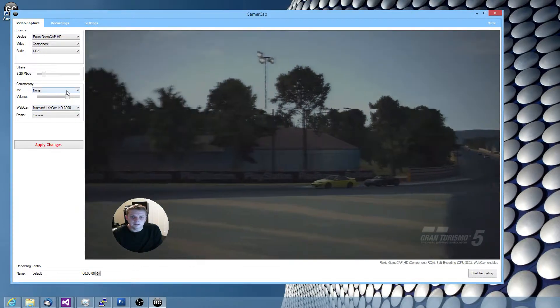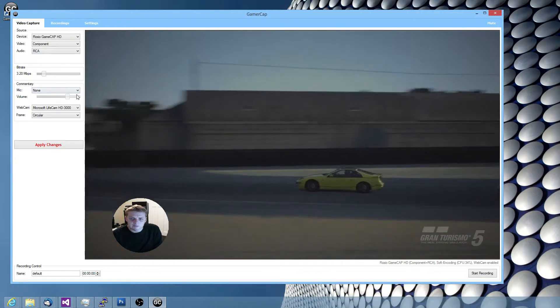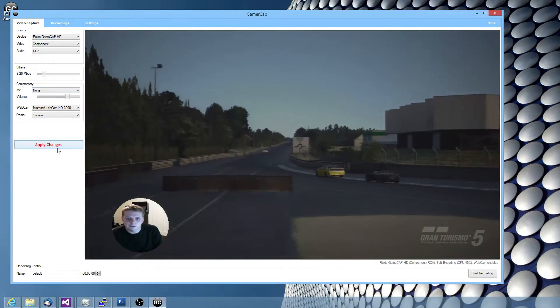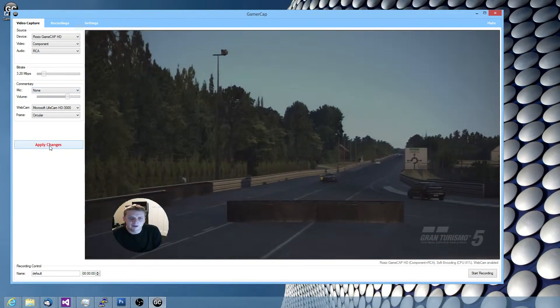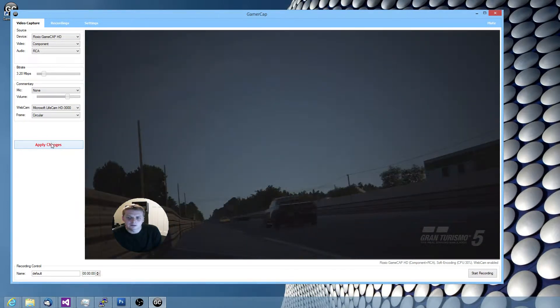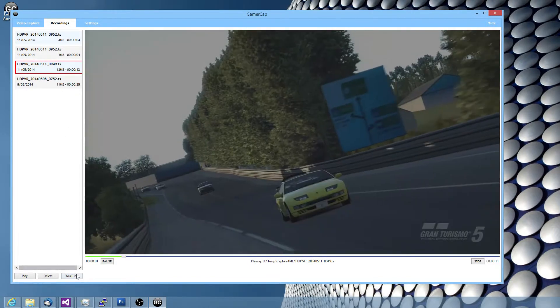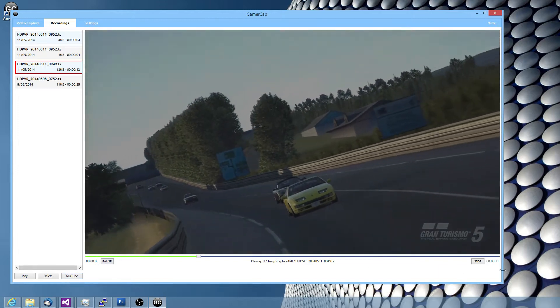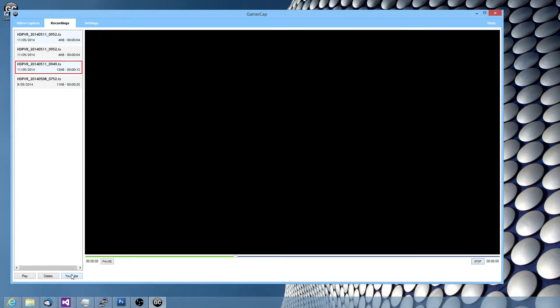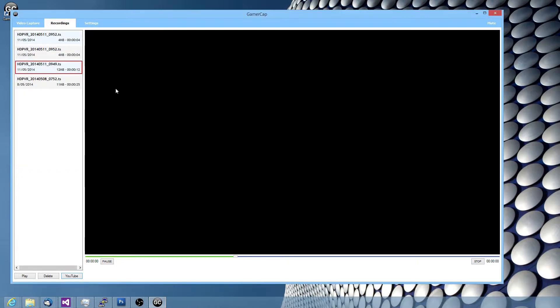You can then get a mic and be recording what you're saying at the time, but in this case I'm using my mic for recording the video you're watching, so I won't do that. When you've made a recording, you can watch it back in the app itself, or you can upload it to YouTube — enter your details for the video descriptions and so on, and it'll do the uploads for you.